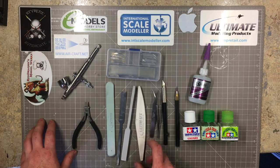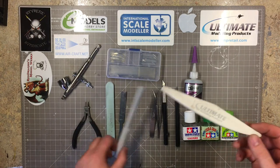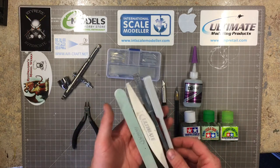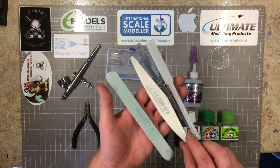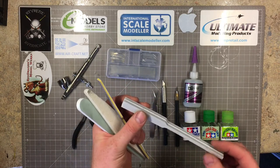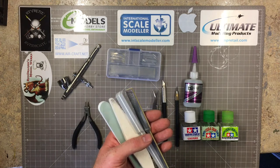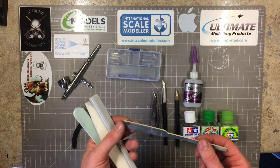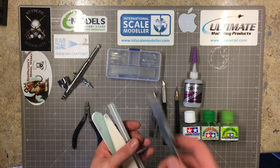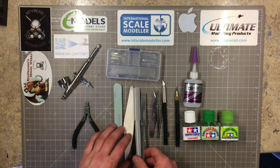Next, sanders. Again there are many different brands, but I bought some from Ultimate Modeling Products - I'll give them a big shout out here because they do some wonderful tools. These Ultimate Sanders live up to their name. They've got so many different grits: a buffer good for clear parts, a little razor saw which cuts through everything - great for my balsa plane - and gray pads helpful for taking off seam joins. Every single one I use for slightly different stages.